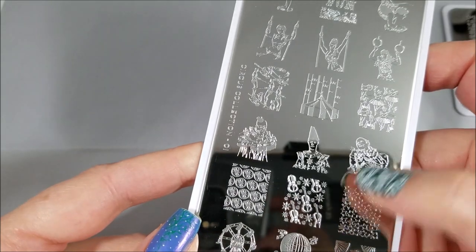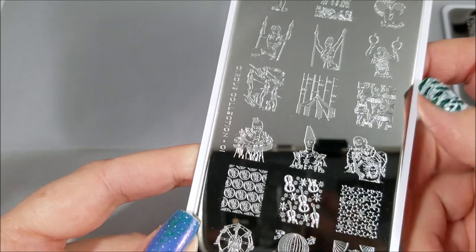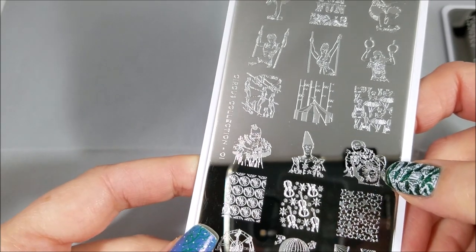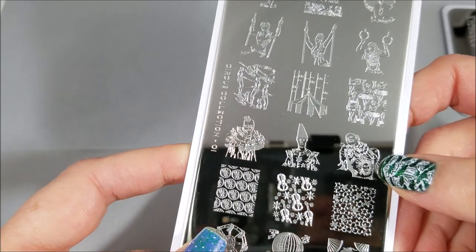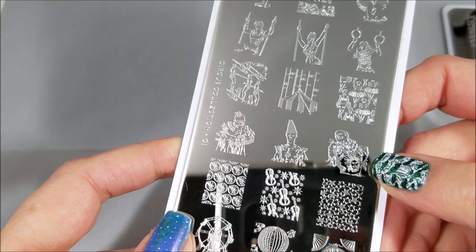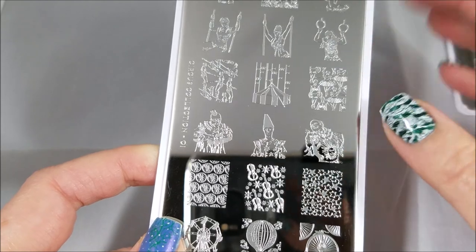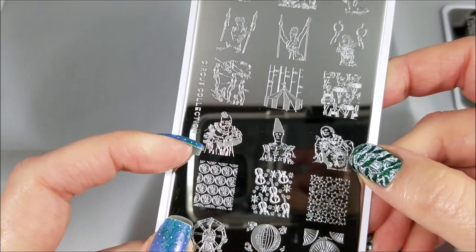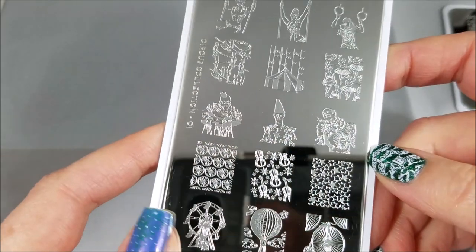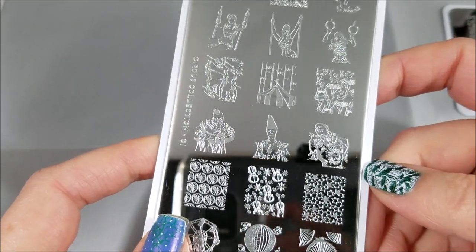Of course you could use the violins for a musical theme. I tend to find clowns a little freaky — not exactly scary but they just kind of freak me out — so for me those could be Halloween manicures depending on how you do it. So look beyond just the circus theme on these.